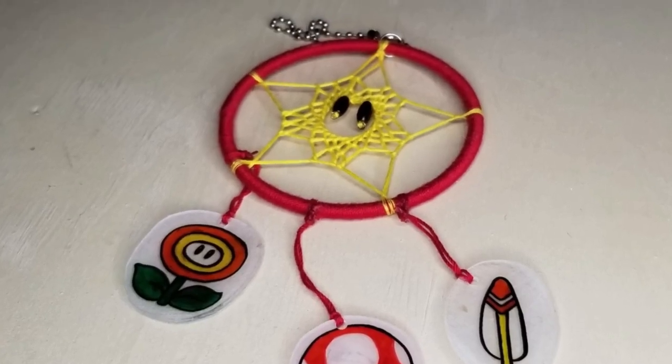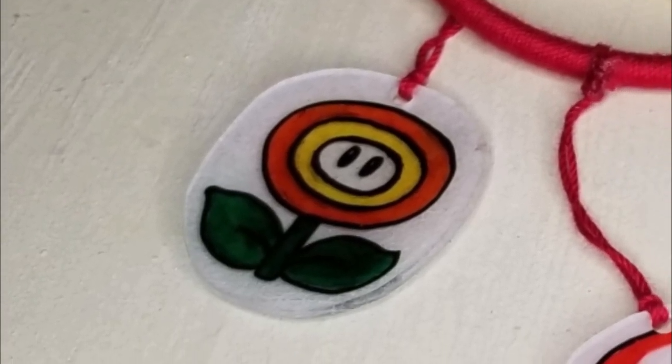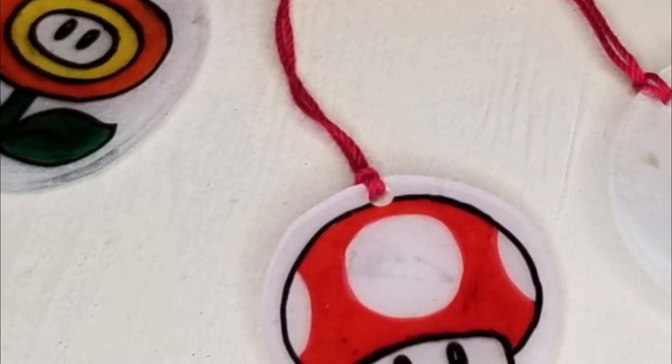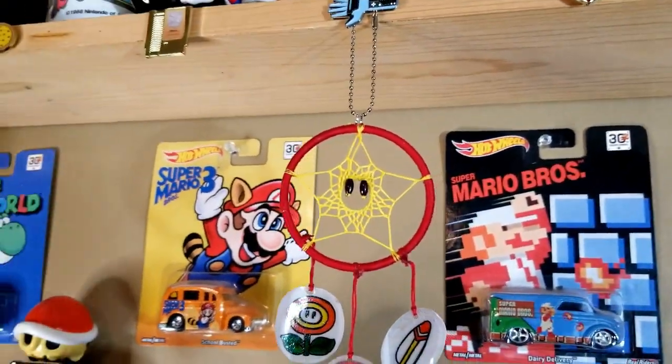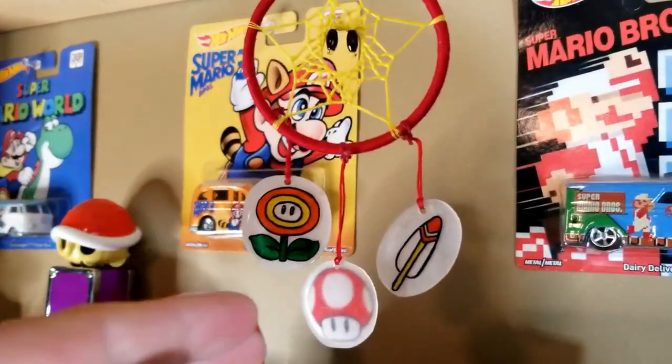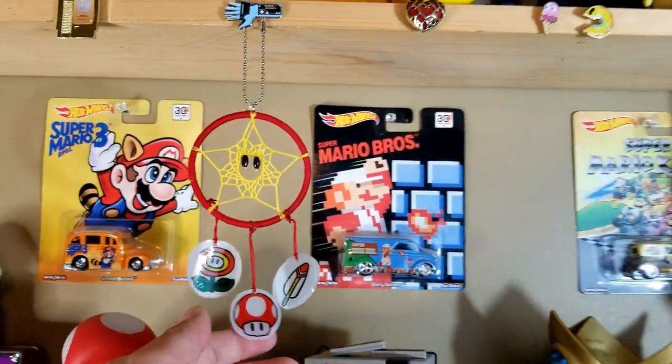I'm in love with this! Guys, this is a Mario-themed dream catcher. You've got the star — the power-up star there. And then we've got some hand-painted fire flower, mushroom, and the cape's feather. That is awesome! That is so clever! As much as I love getting games and getting goodies, when it comes down to the handmade one-of-a-kind stuff — that's always my favorite.